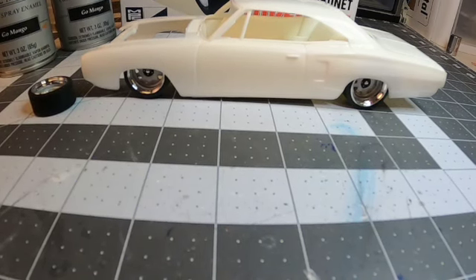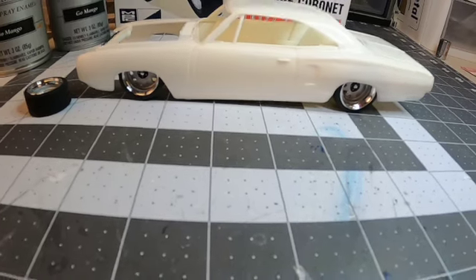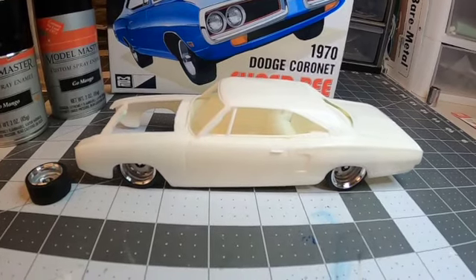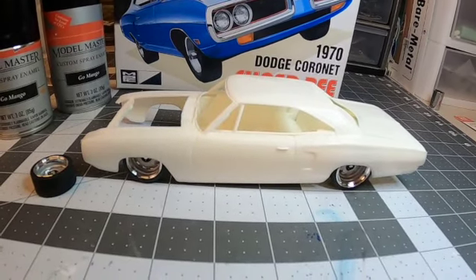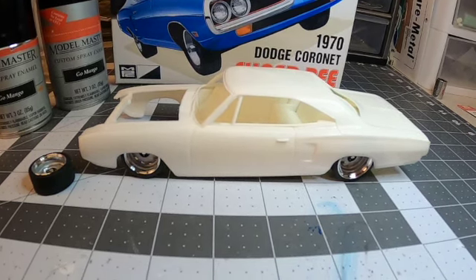But when I saw these wheels I decided to do mine a little more 'in the weeds.' That's the cool thing about the hobby — you buy a kit and you can build it box stock, with some detail, or looking like an absolute junker. Really anything from mild to wild — that's what makes our hobby so cool.